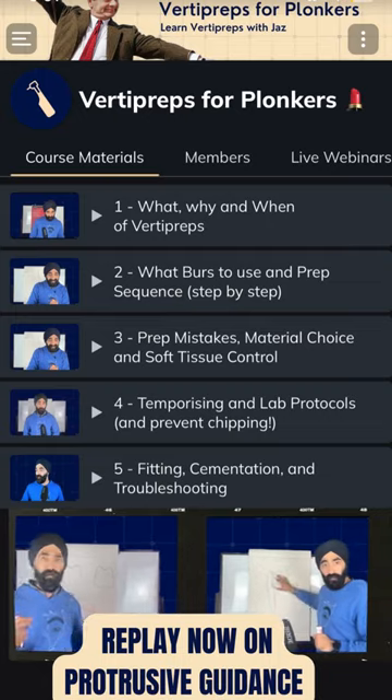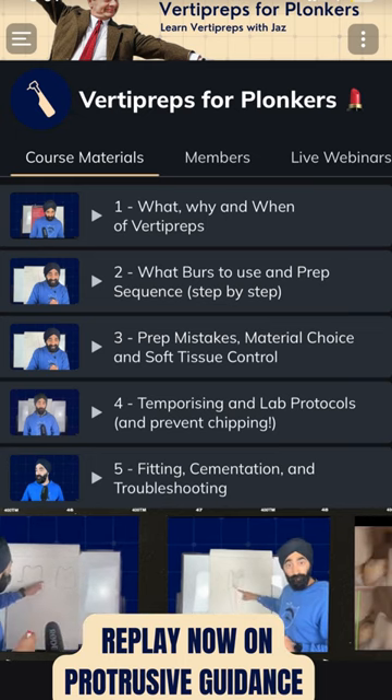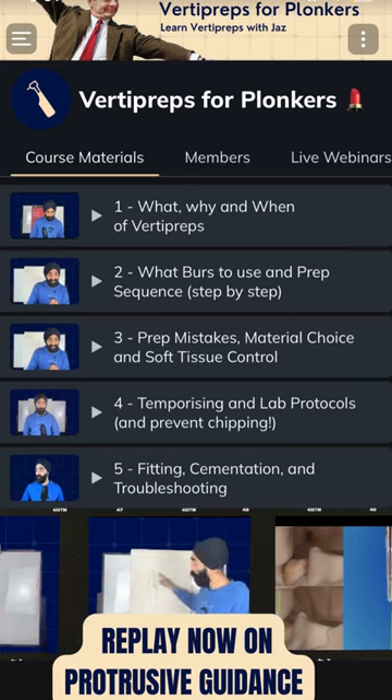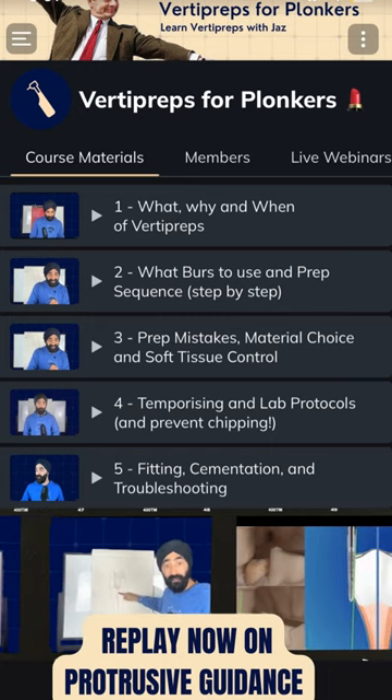I shared this lesson in webinar five of VertiPreps for Plonkers. These five webinars will make sure that you can prep your first vertical crown. Check it out on protrusive.app — the ultimate clinical education plan.